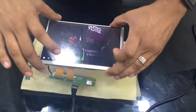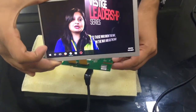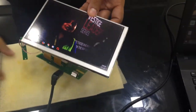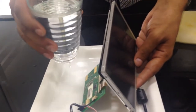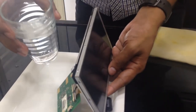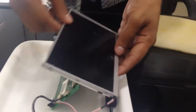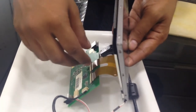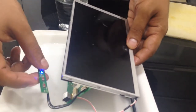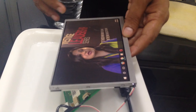We are getting a clear display on the screen. We will now pour water directly on the board. Let's see if the screen comes up again. The screen comes up and seems to be working fine.